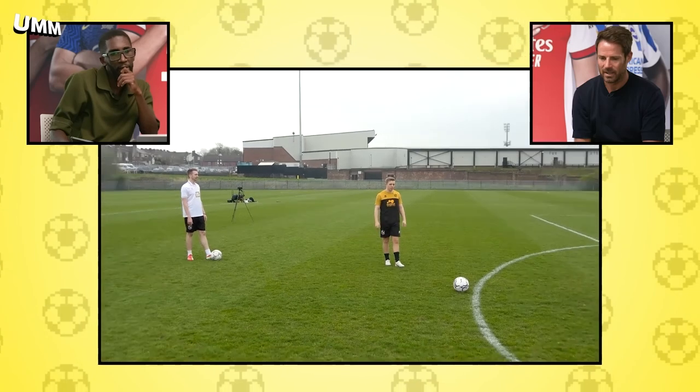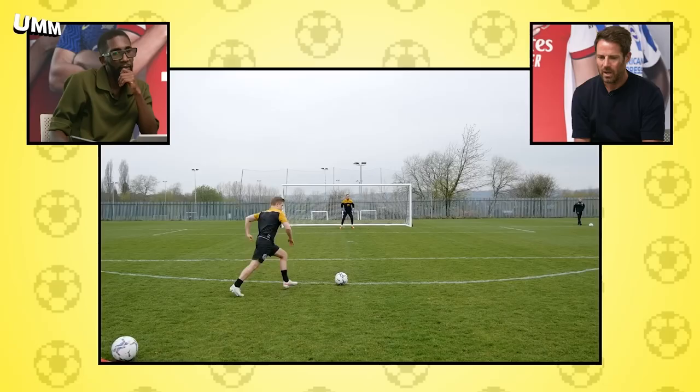Is that Chris? Yeah, Chris MD, isn't it? Wow. Do you know that's very much like — that is Mason Mount's technique.